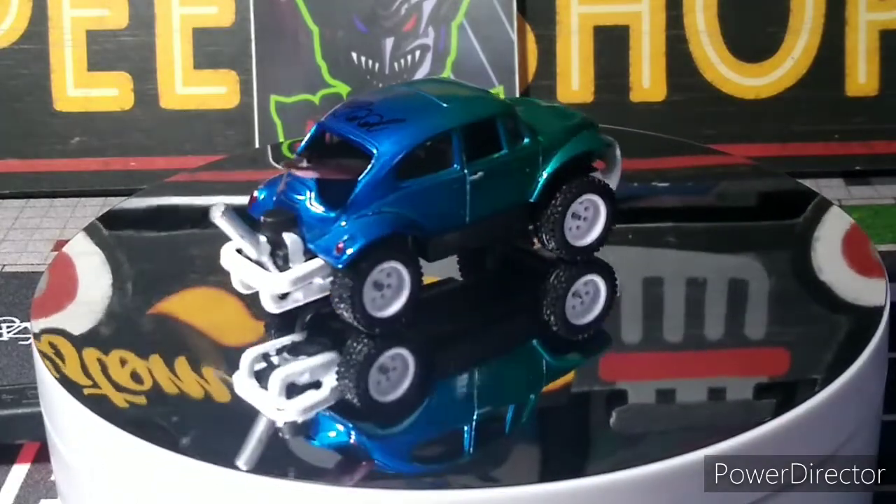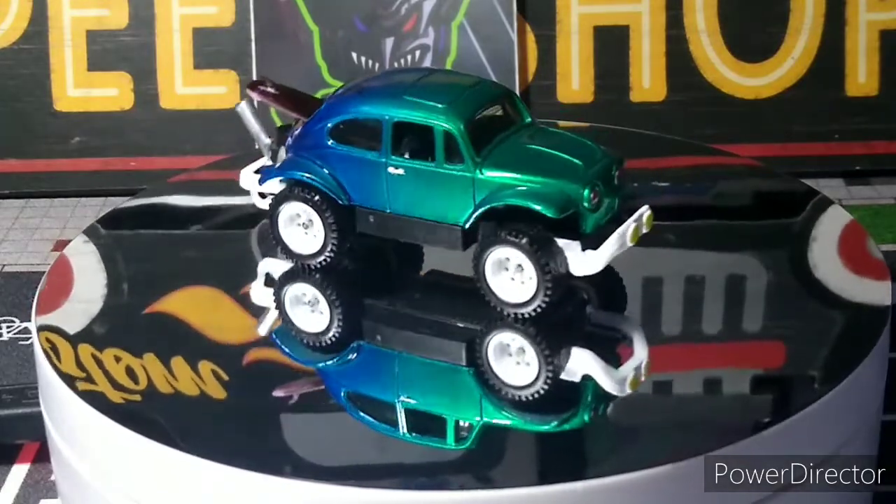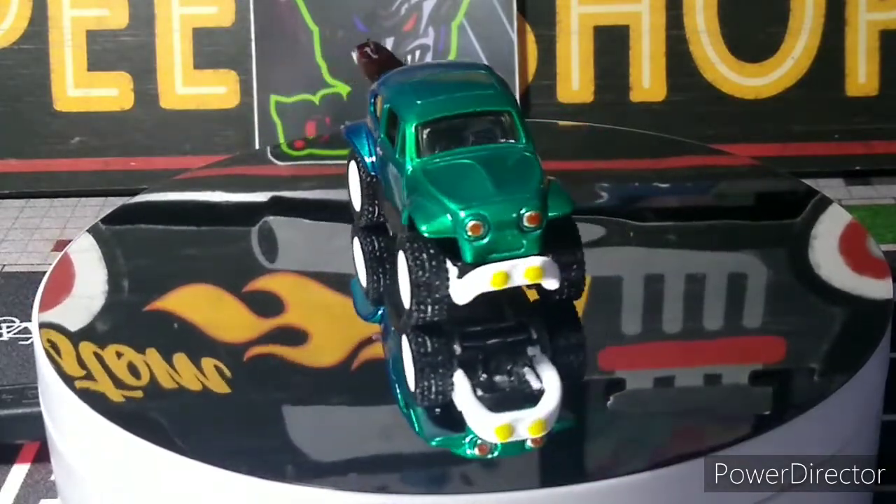And just your normal headlights, taillights, did the fog lights, the door handles. There's nothing to really do underneath at all.